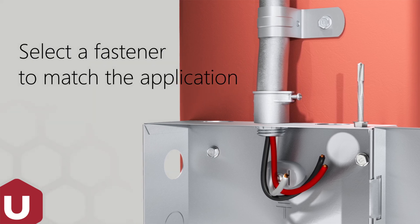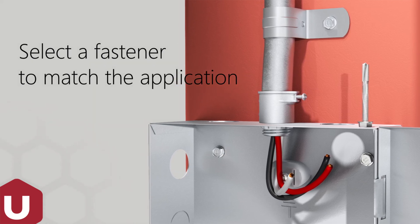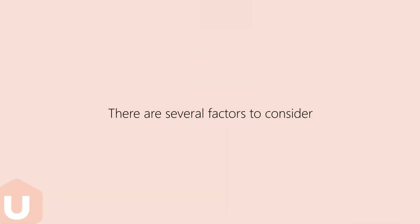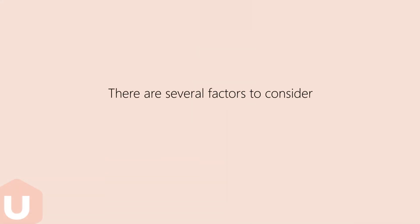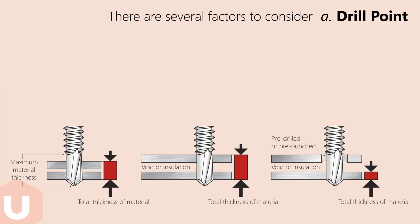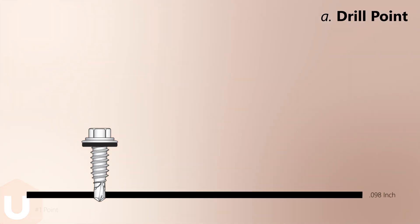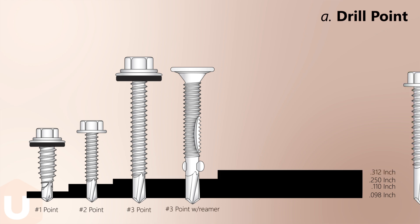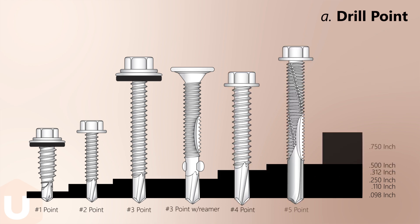This video demonstrates how to correctly select and use UCAN U-Drill's self-drill screws. The length of the drill flute determines the metal thickness that can be drilled. Ensure that the screw drill flute length exceeds the maximum thickness of the material being drilled.